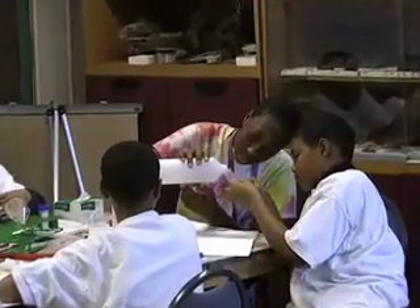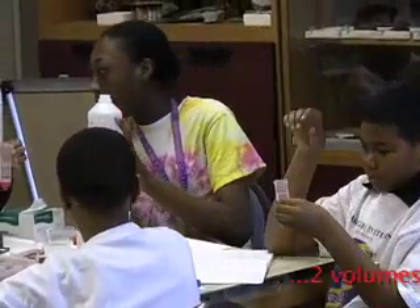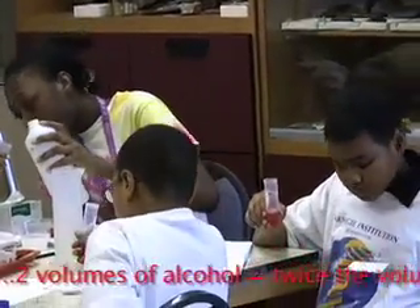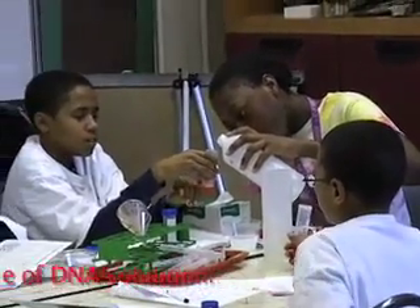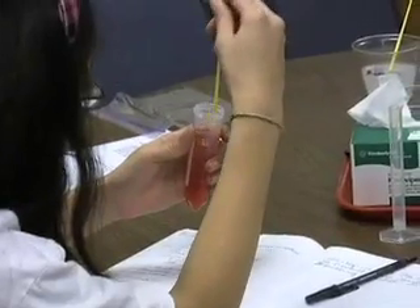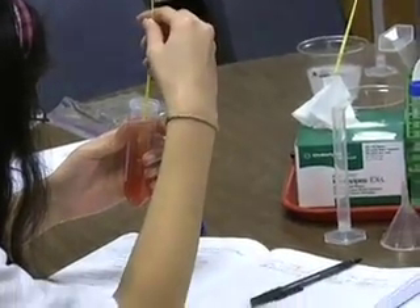We're going to be adding two volumes of alcohol, and that is going to make the solution 70% alcohol. DNA does not like 70% alcohol, so it's going to do something really interesting. You use a yellow loop or a white loop and you start stirring it around, and the DNA will come out of solution.